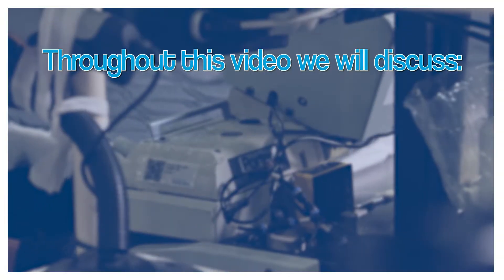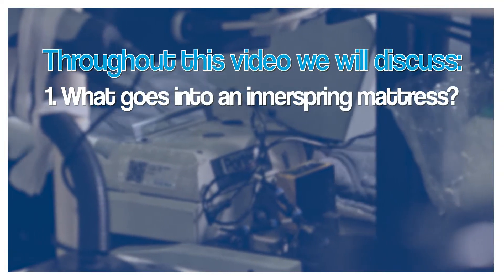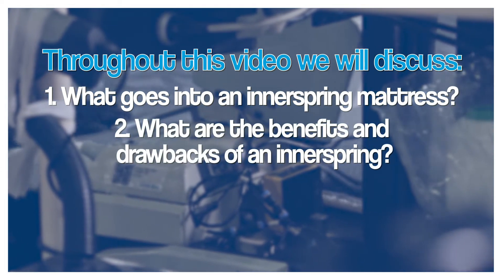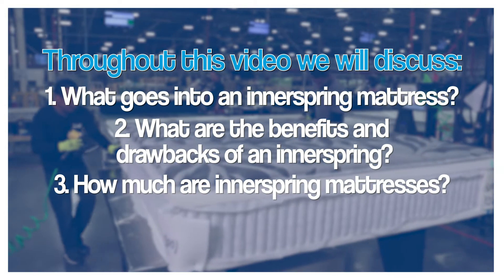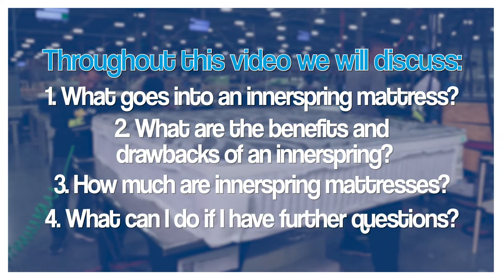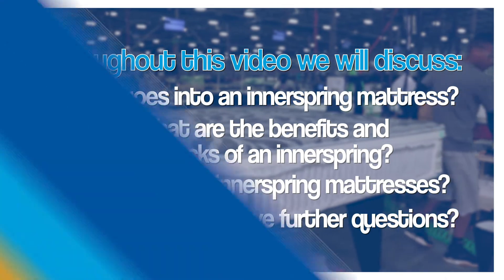I'm a bedding specialist here at Furniture Fair. In today's video, we're going to be discussing what goes into the construction of an innerspring mattress, the benefits of an innerspring mattress, along with some drawbacks. We'll also go over what the price range is on innerspring mattresses that have different features and what you can do if you have any further questions or concerns.